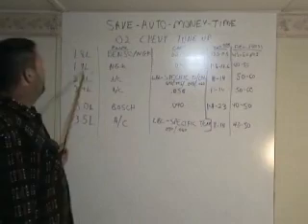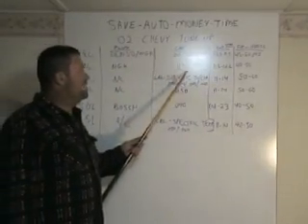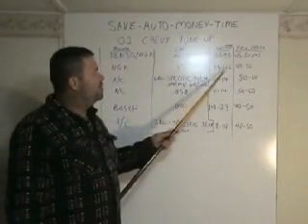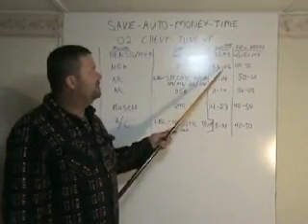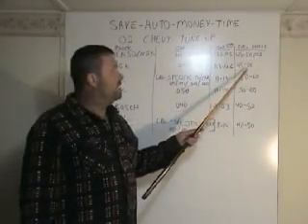The 1.9 liter takes an NGK plug. The gap is 40 thousandths. Injector ohms are 11.8 to 12.6. The fuel pressure is 40 to 55.